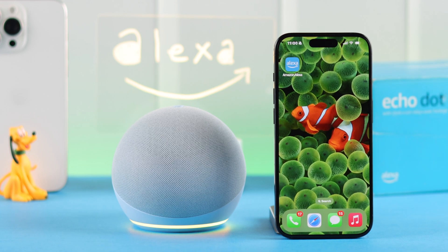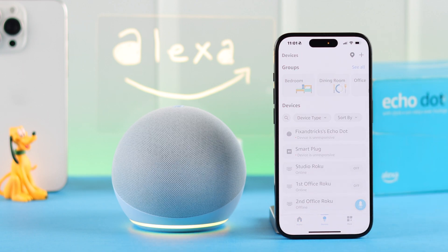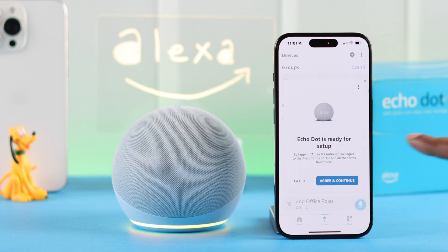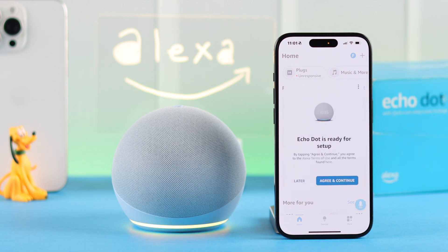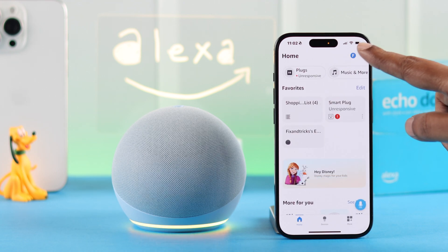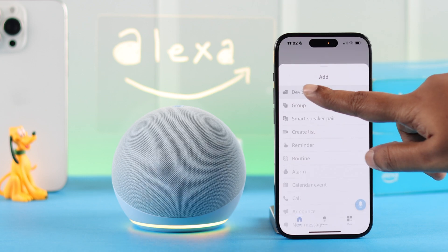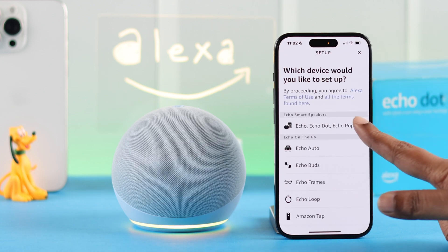If you're familiar with this app, just open your Alexa app and in a moment you'll get a setup pop-up — tap on 'Agree and Continue.' If you don't get this pop-up, don't worry. From the app dashboard, just tap on the plus sign, and you may get this pop-up. If you still don't get it, tap the plus sign, go to 'Device,' tap on 'Amazon Echo,' then 'Echo Dot.'